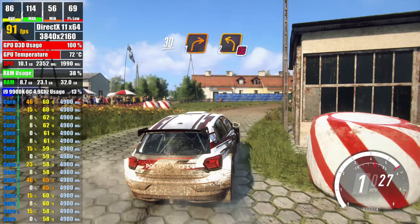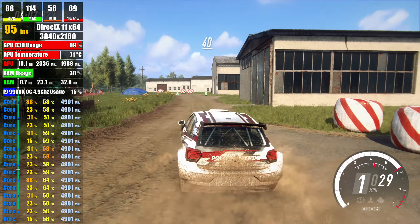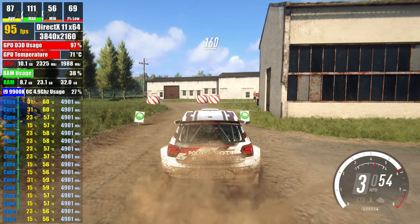30, 1 right, don't cut, 2 left, 40, turn 2 left around fail, tarmac, 160,